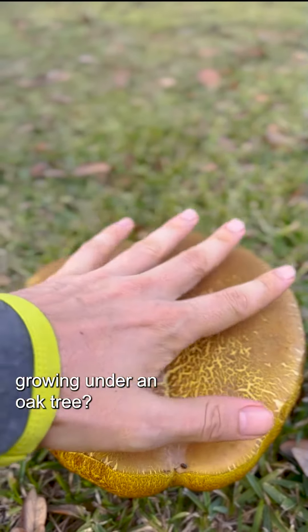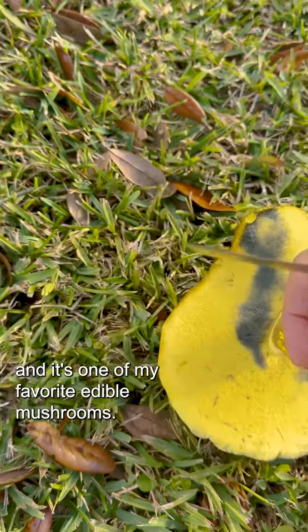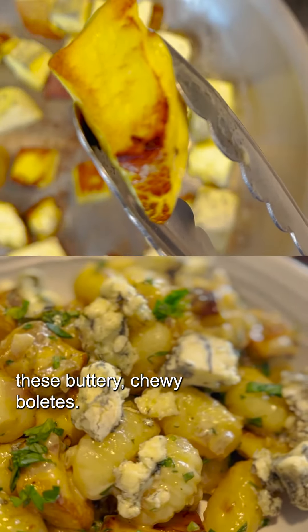Is this a hamburger growing under an oak tree? No, it's actually a yellow bolete, and it's one of my favorite edible mushrooms. Here's how you can find and prepare these buttery, chewy boletes.